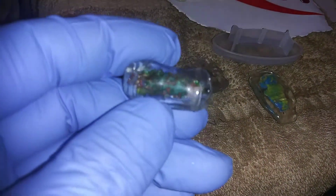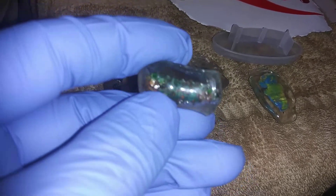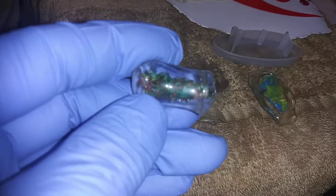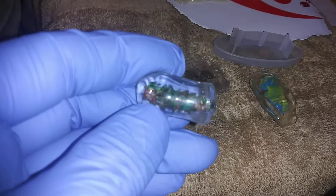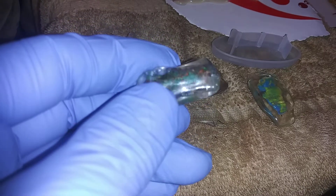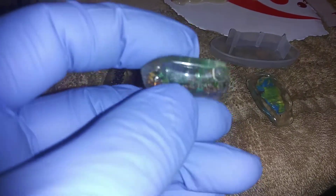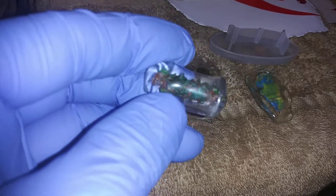Now here's another one of the same pieces with my homemade pigment on the side that I made from dying sawdust and then applying it to the piece.